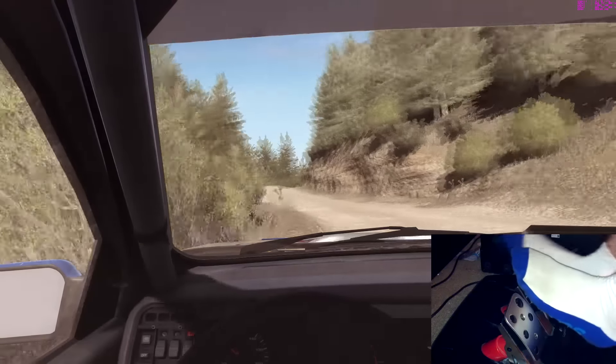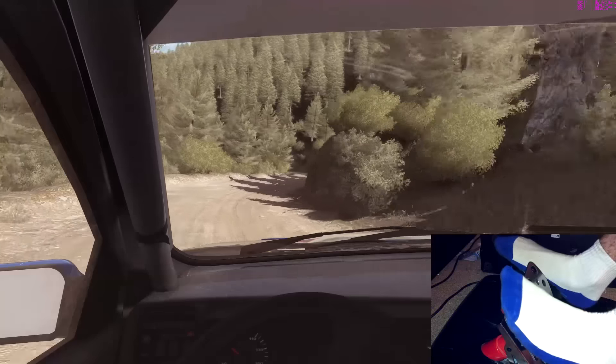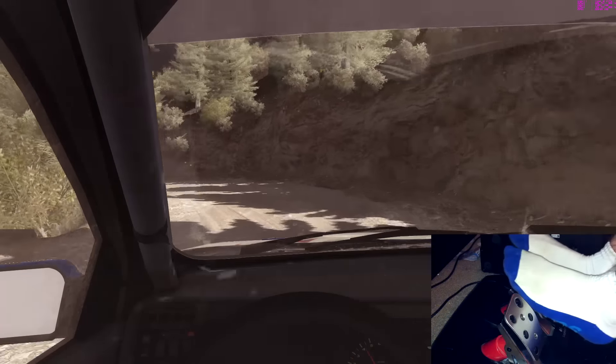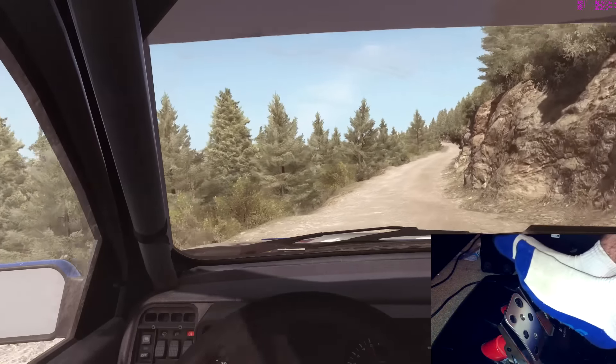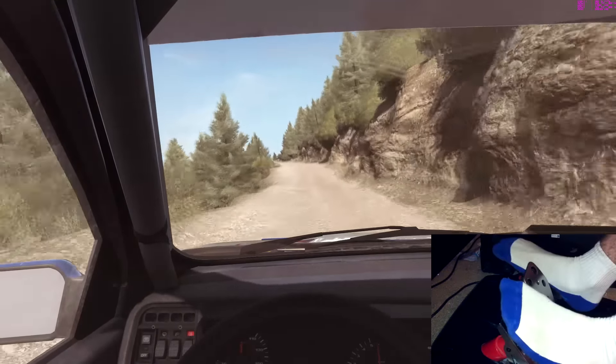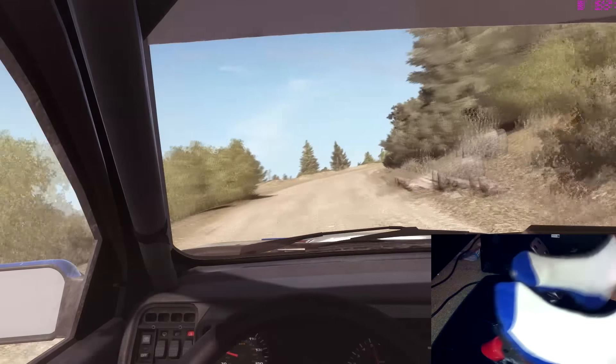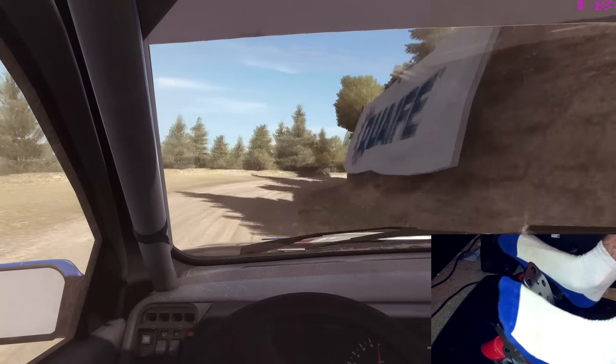Into right three long, and left two half long, don't cut, right six long, 80, left six, 80, over crest jump maybe, left six, 60, right two, continues for 100, 60.